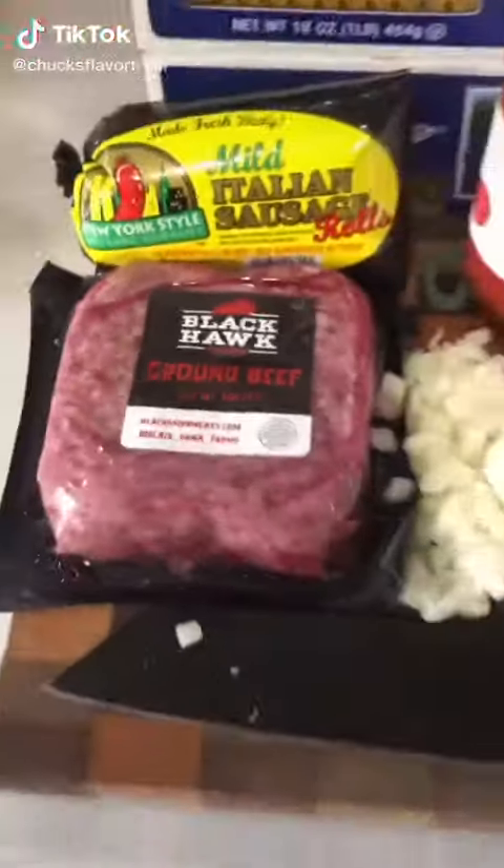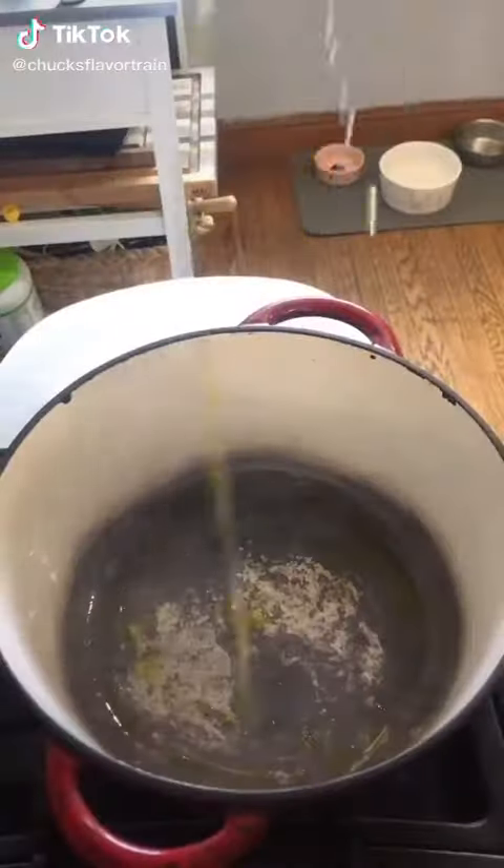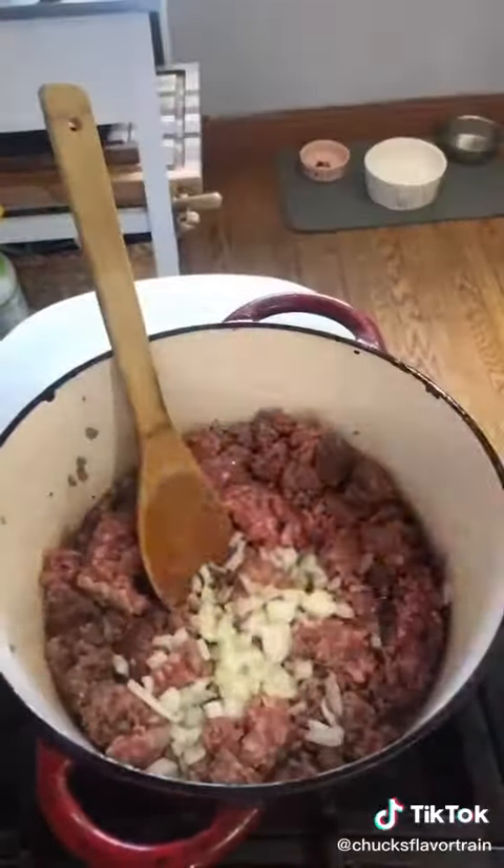Alright folks, lasagna — just like an Italian mama, let's get it. Go ahead, a little bit of olive oil, ground beef, sweet Italian sausage, onions, garlic.